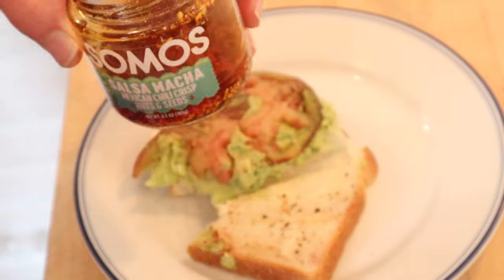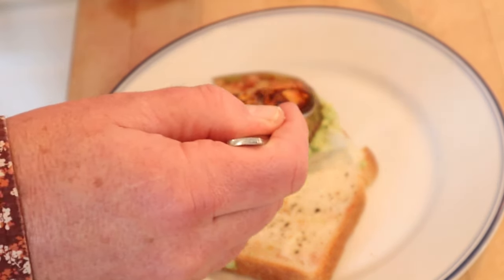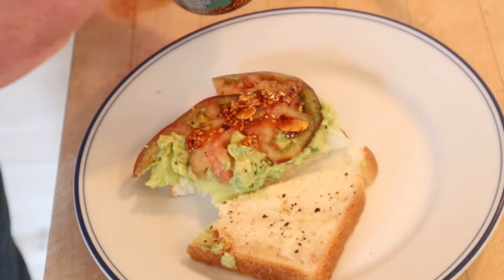I do want to plus it up just a little though. I'm gonna add a little salsa matcha, basically a chili crisp from Mexico. Got pumpkin seeds and almonds and sesame seeds and chilies and all kinds of good stuff.